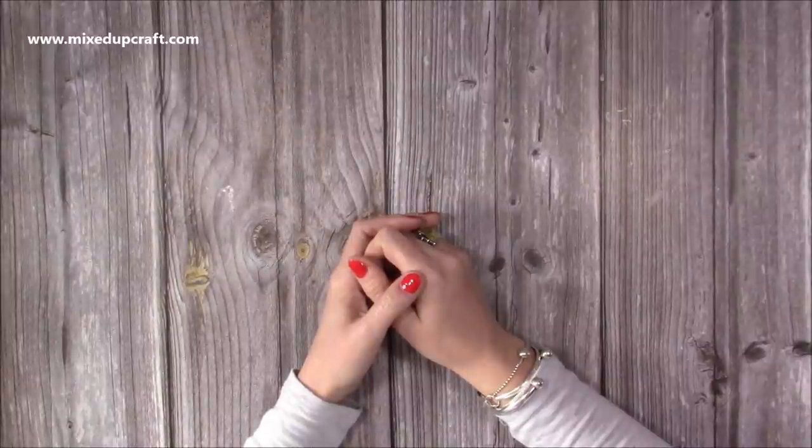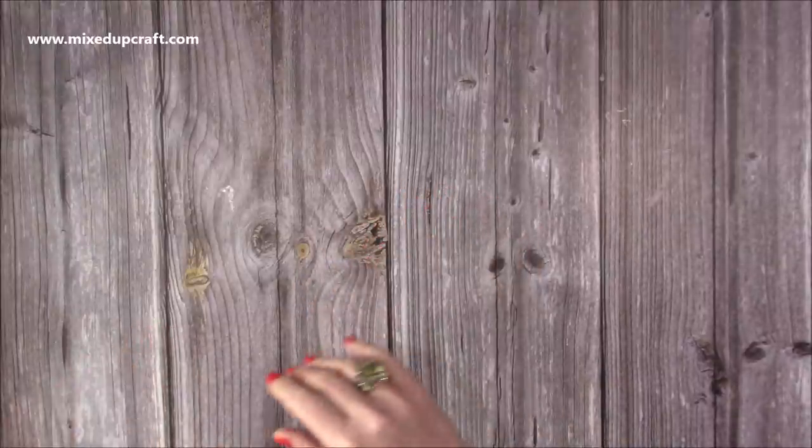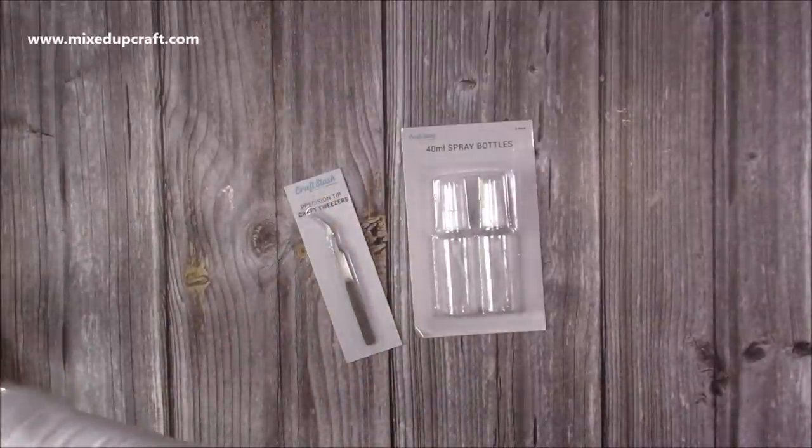Hi everybody, it's Sam here and I've got another 'what did I get' video. I haven't done one for quite a while actually, so I've got a few things built up. I'm hoping the magazines are still in stock — some of these are a little bit older. First of all, I got some things from Craft Stash.